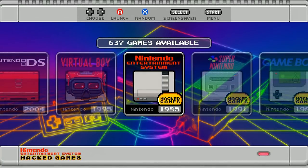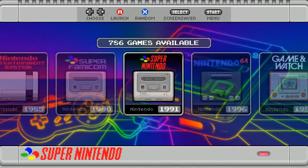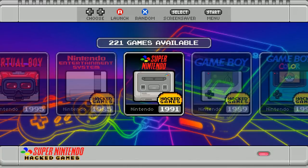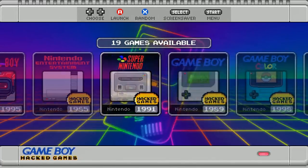Virtual Boy has 24 games. There are custom graphics with a little gold coin added above 1985 — all the hacked games have this gold coin so you can differentiate them from the standard Super Nintendo. The standard Super Nintendo shows 1991 without the coin, while the hacked Super Nintendo games also say 1991 but have the coin indicating hacked games. The directories are separate, which is nice — Super Nintendo already has 700 games, and 222 additional hacked games are in their own directory.